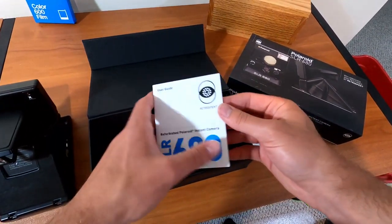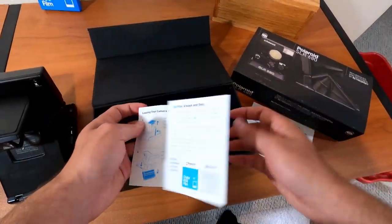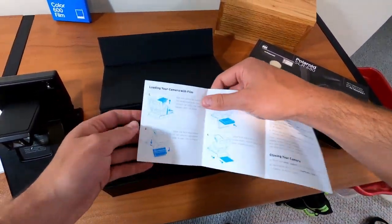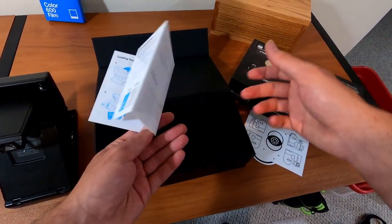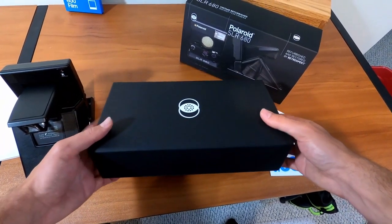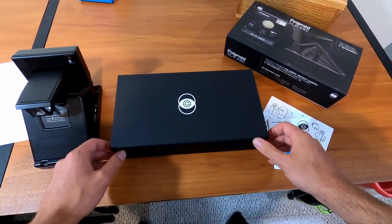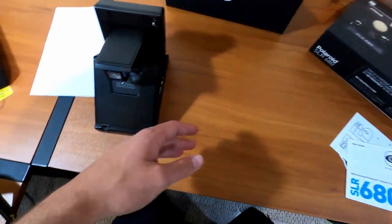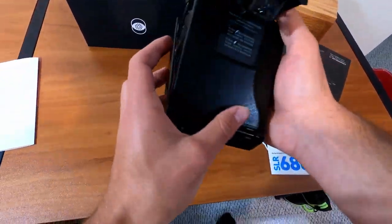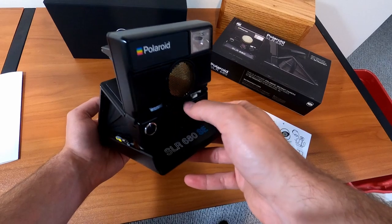Also in the package you get stickers — the more stickers the better, am I right? And you get a little guide just in case this is your first camera or you had it in storage and don't know what to do with it. It gives you the whole breakdown of how to open it, how to put film in, all that good jazz. A little bit of literature never hurts anybody. The box is a decoration piece itself — the presentation is absolutely phenomenal, opens with little magnets. They did an amazing job; it looks brand new.